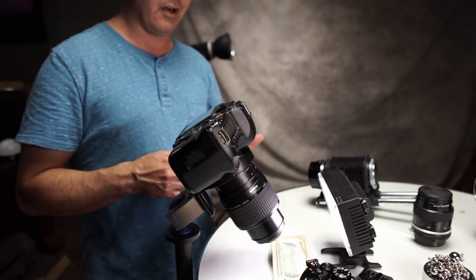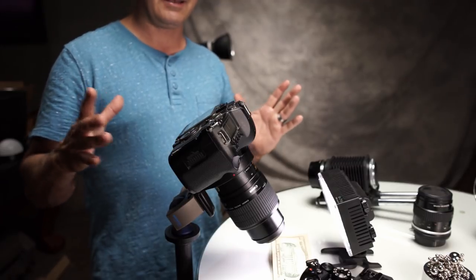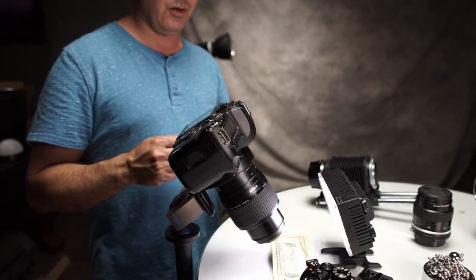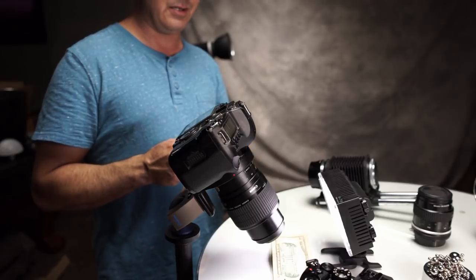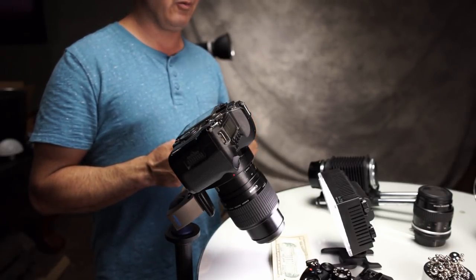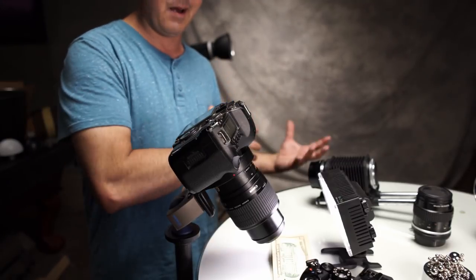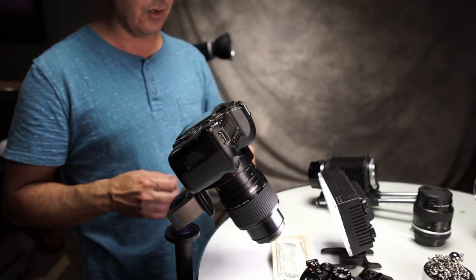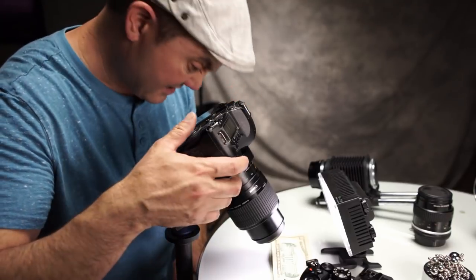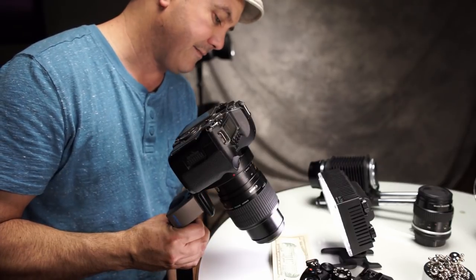I'm a production photographer — I've been doing this for 20 years now. I don't have time to stack images. Most of my work is done for clients that need really fast turnaround times, so I need to be able to get it right in camera. This is where this lens falls off from my workflow — I just won't be able to use it like that.